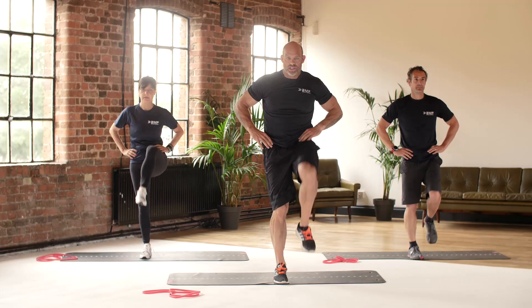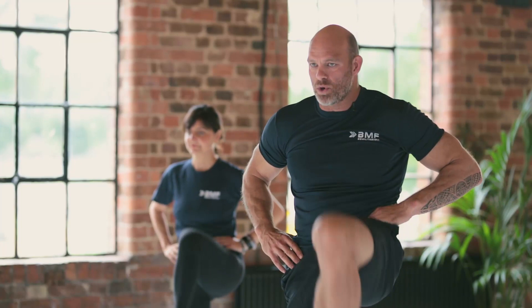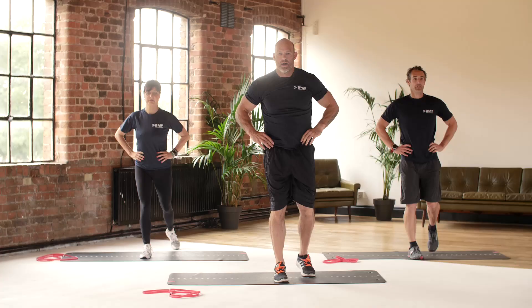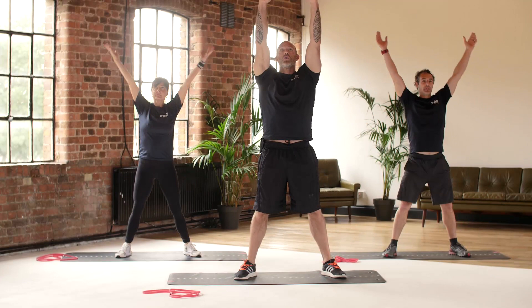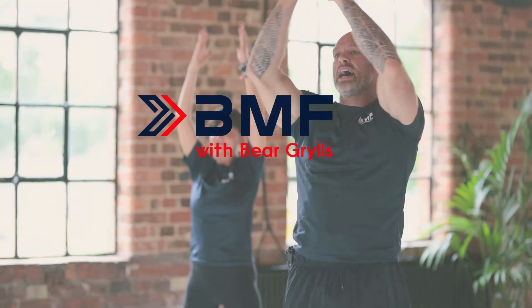One more, switch legs. Kicking that left knee high — keep it under control on the way down, watch your balance. Into some big full body circles — nice wide squat, take the arms up, breathe in. Well done guys, let's end it there.